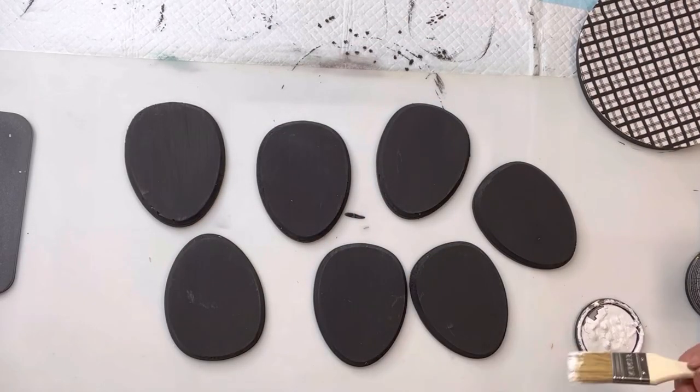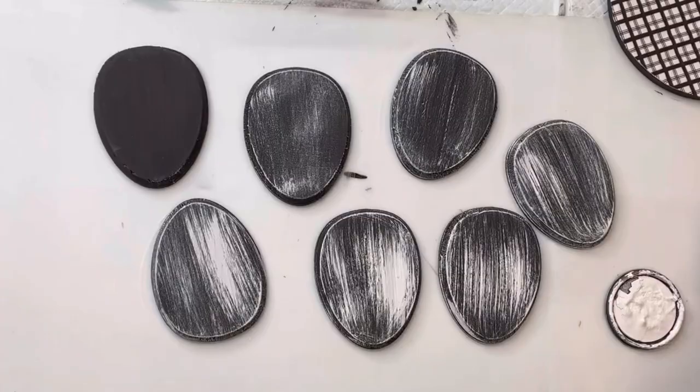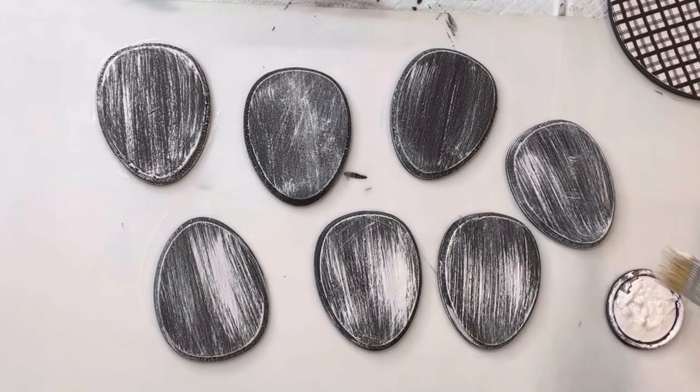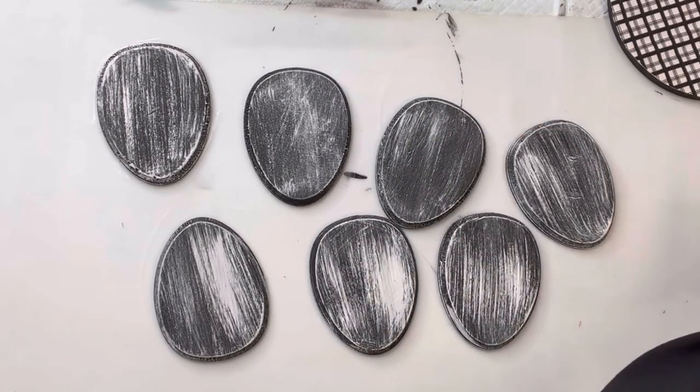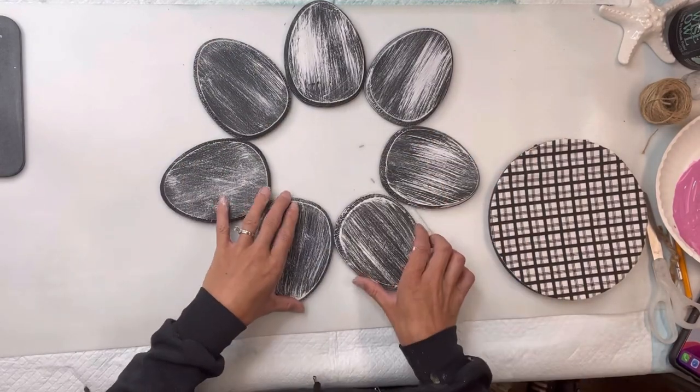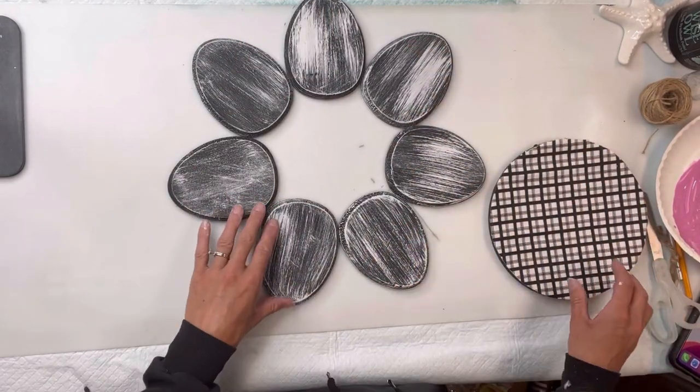Once my Easter eggs were dry, I'm going to take some Wise Owl Snow Owl and a chip brush and do a very small amount of the Snow Owl on the brush and dry brush the white on top of the black, so I still want some of that black to poke through.